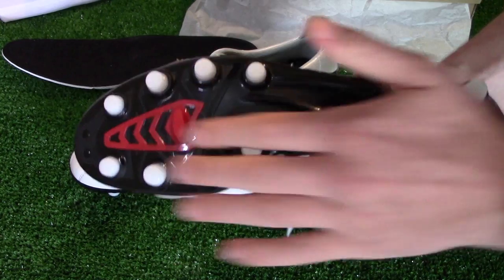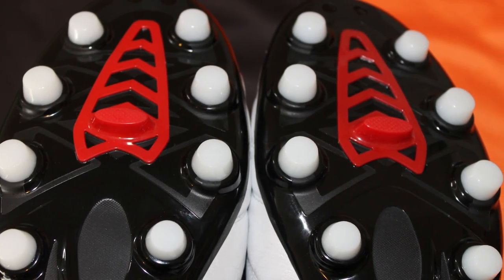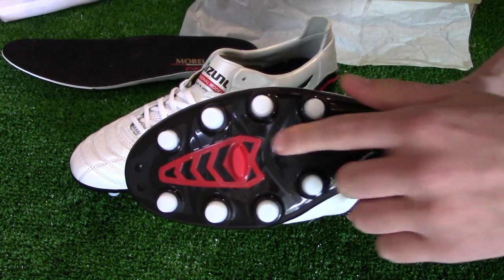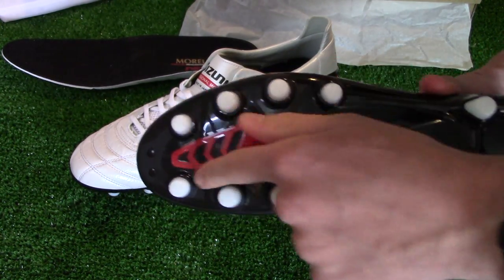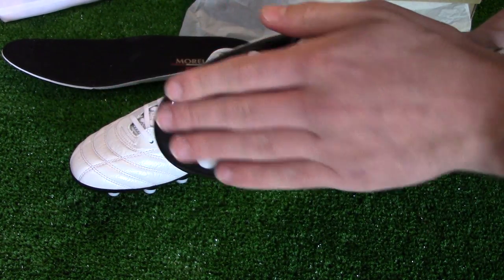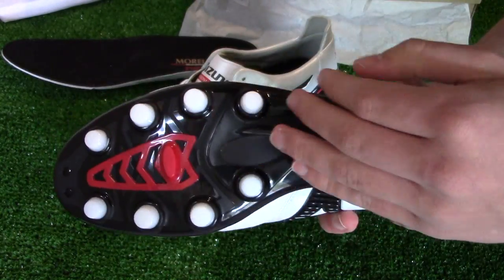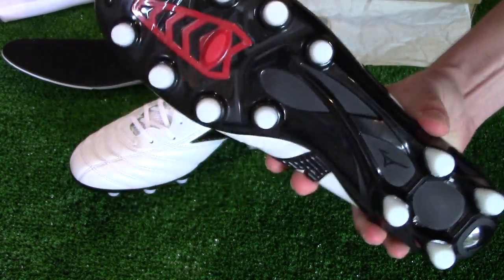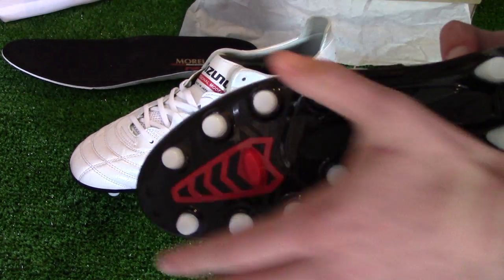The sole plate features a conical stud pattern with four studs on the heel and eight studs on the forefoot. An extra stabilizing stud in the middle of the forefoot helps with equal distribution of stud pressure. The conical studs also help with agility in tight areas, allowing you to turn quickly — similar to what's also seen on Nike's Hypervenom Phantom boot.